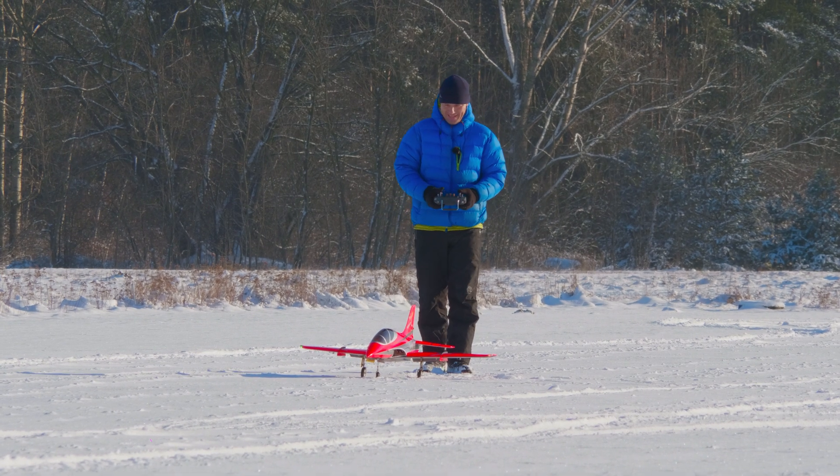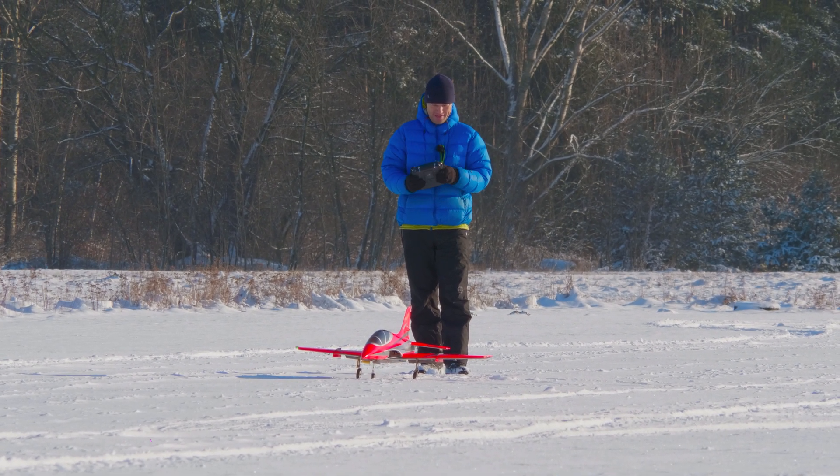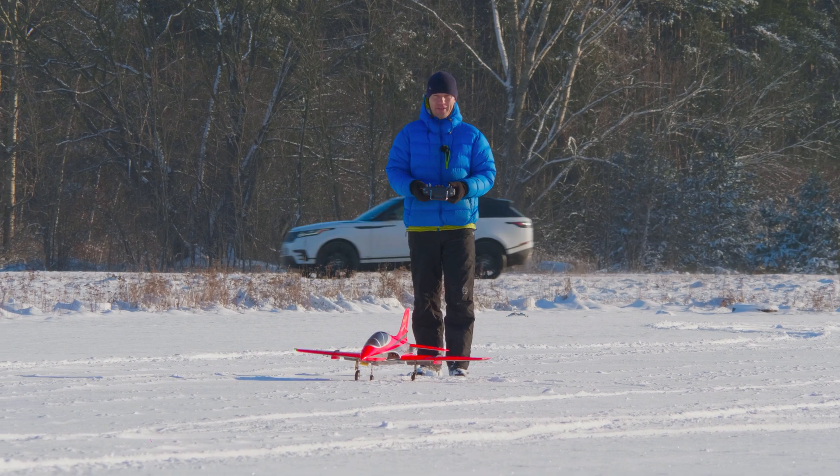Okay, pre-flight check: right, left, up, down. Okay, tower cleared us, we can go.